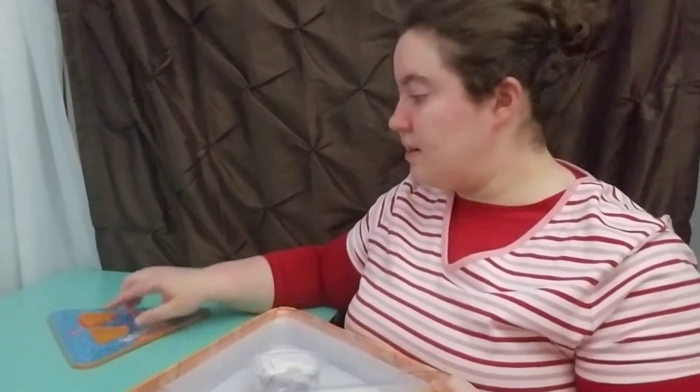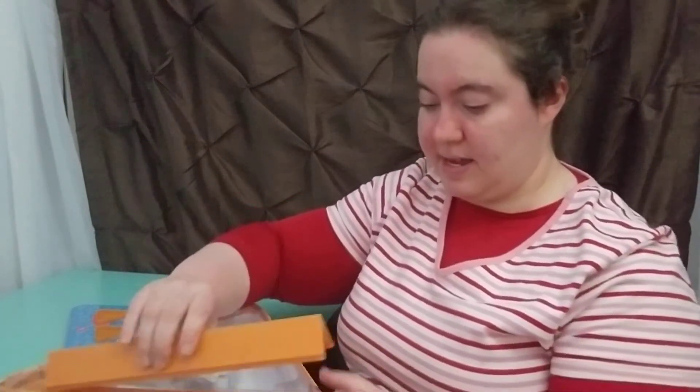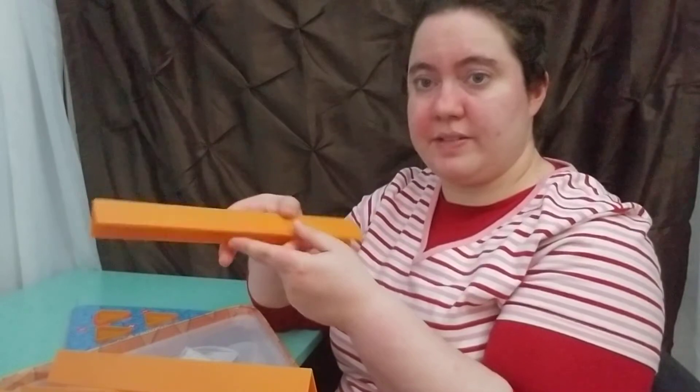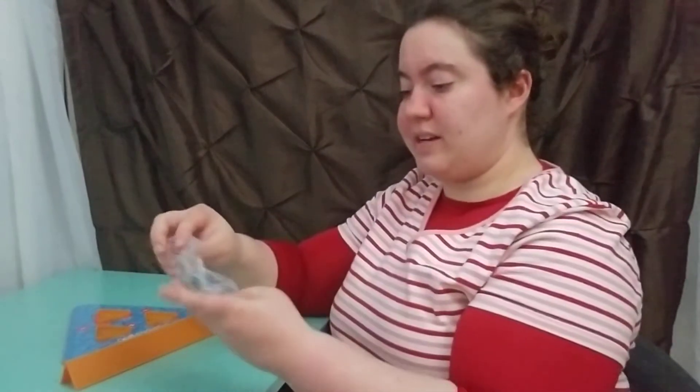We place the actual board in the center of the table. Next, every student gets a card holder — that's another nice feature, the cards aren't flying all over the place. And the last thing included are the actual number tiles.